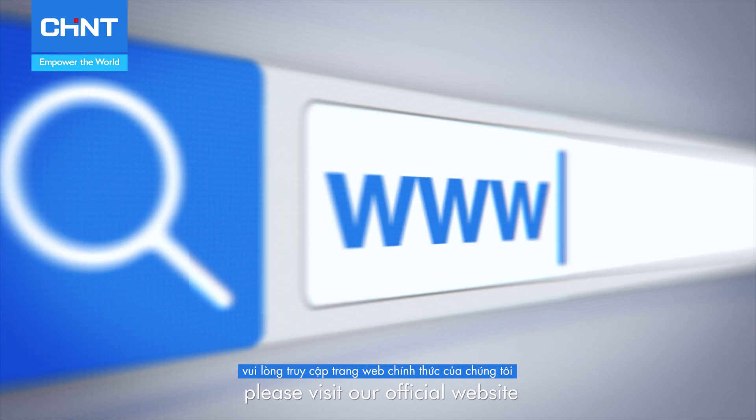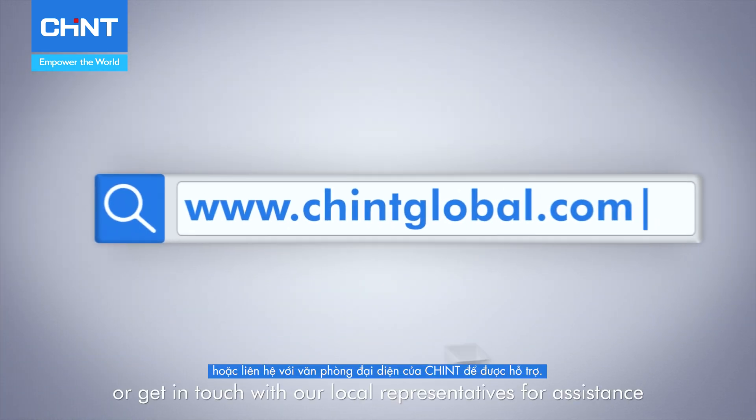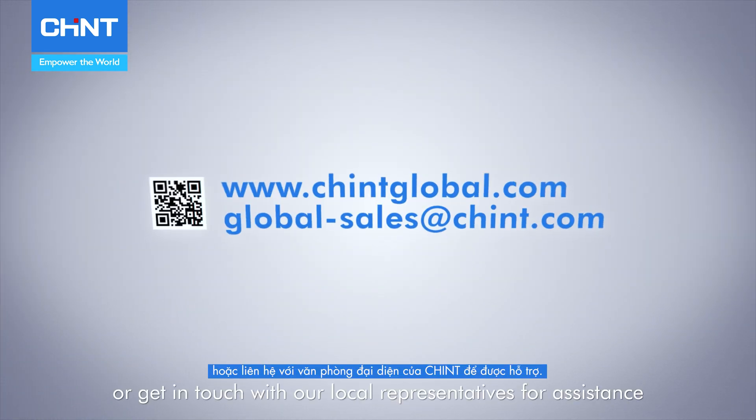For more information, please visit our official website or get in touch with our local representatives for assistance.